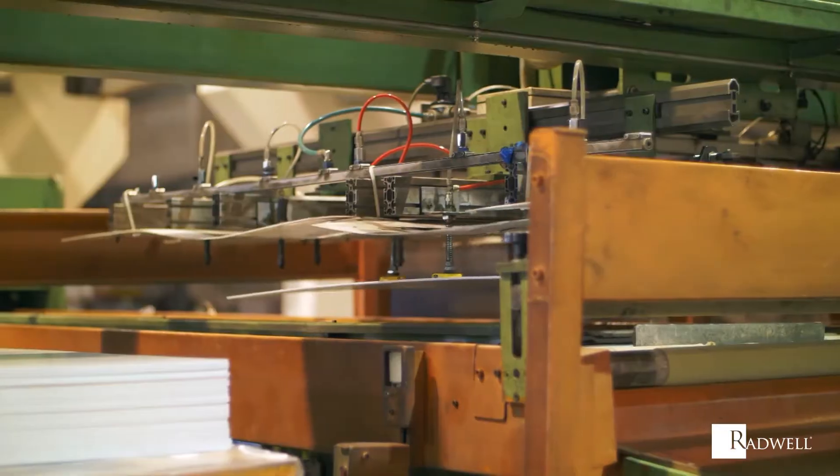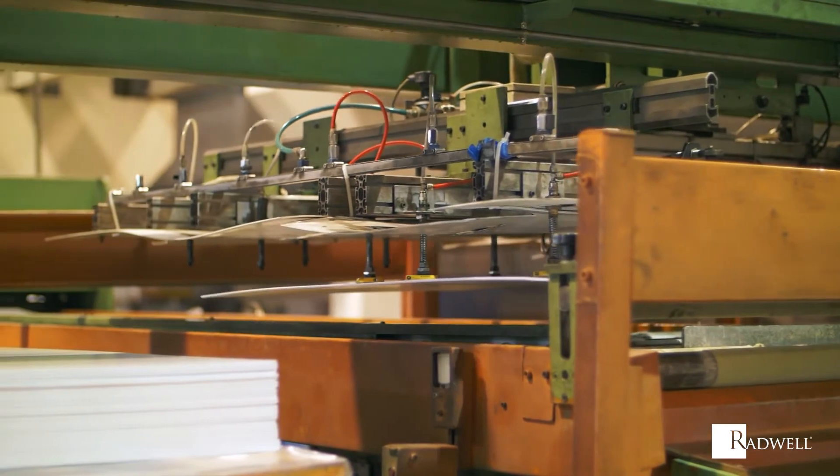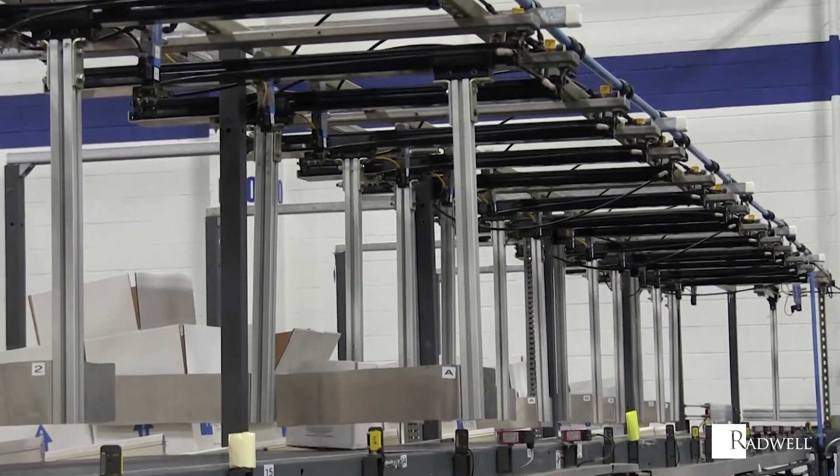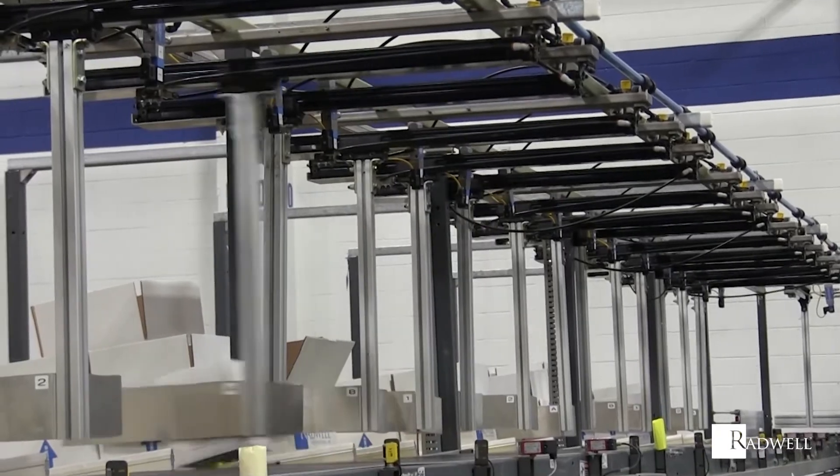When an electrical current passes through the wire of the solenoid coil, it creates a magnetic force. This magnetic force then allows a machine to perform its desired function.